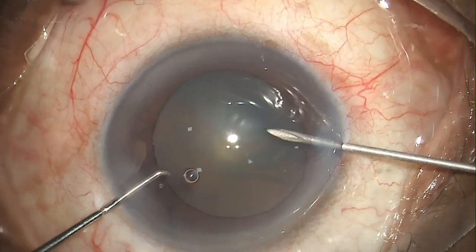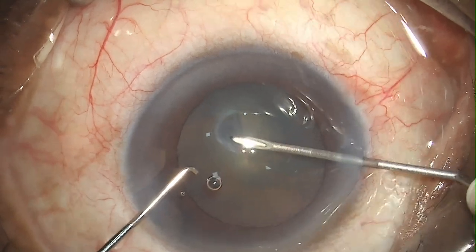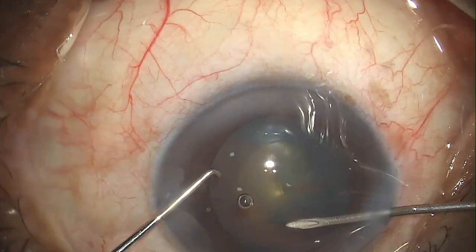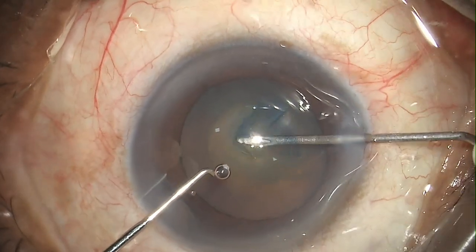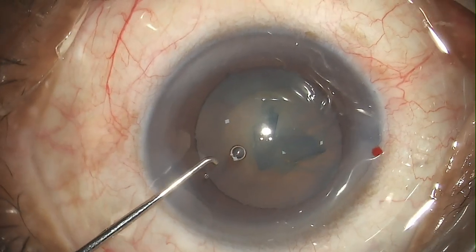Going for the capsulorrhexis with a 26-gauge bent needle. In such soft cases the rhexis usually tends to run out, just like any other total or hypermature cataract, so you have to be careful with it. I was extra careful, so I ended up with a smaller rhexis in this one.